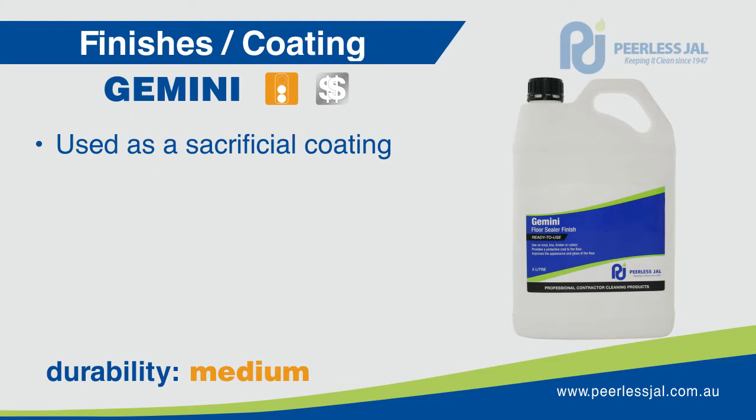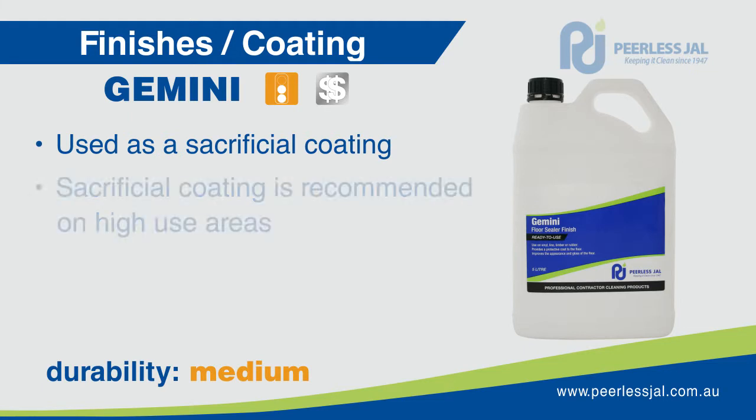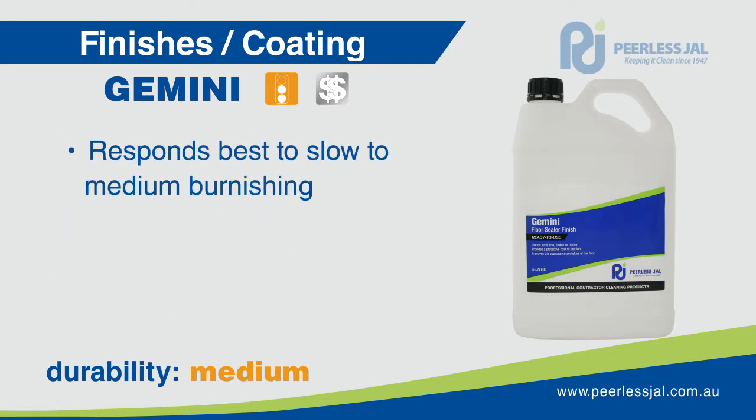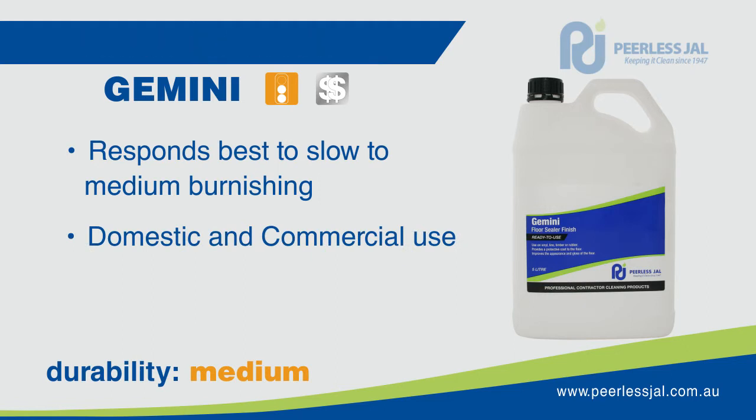Gemini is used as a sacrificial coating on timber floors. Sacrificial coating is recommended on high use areas and provides protection from scratching and damage. Its hardness and durability offers traffic mark resistance, black heel marking, scuffing, slip resistance and wet look repairability. It responds best to slow to medium speed burnishing and can be used in domestic, commercial and sports areas.